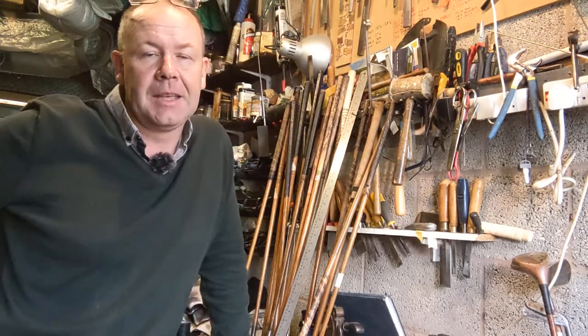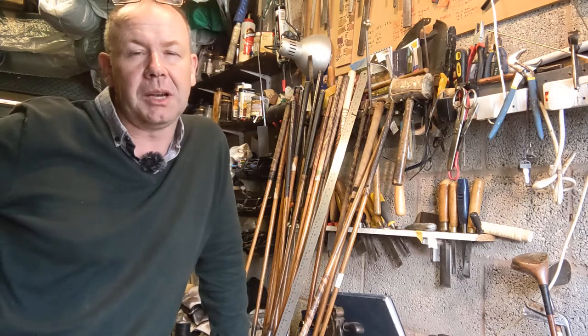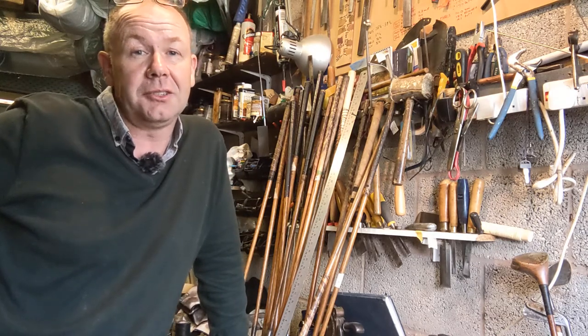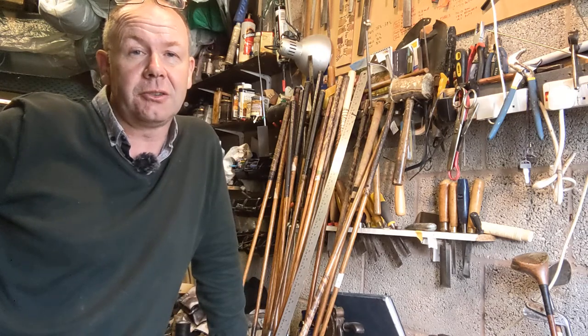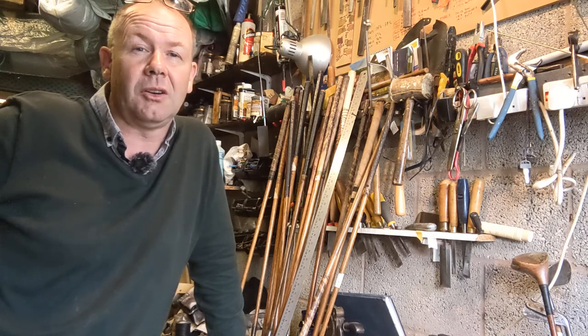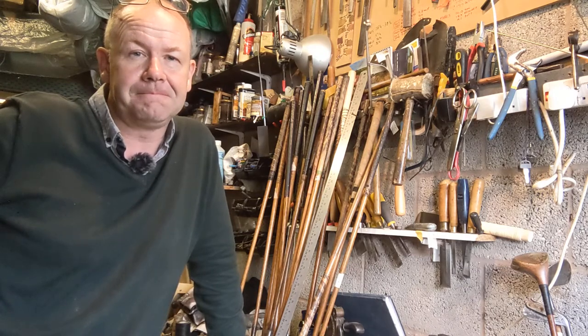That is the Forgan flag-in-hole set of irons. If you have any questions please drop them in the comment box below, and please subscribe to my channel — you'll get a notification when I post new videos. If you have any direct questions you can email me at info@timewarpgolf.com. Thanks for watching, bye.